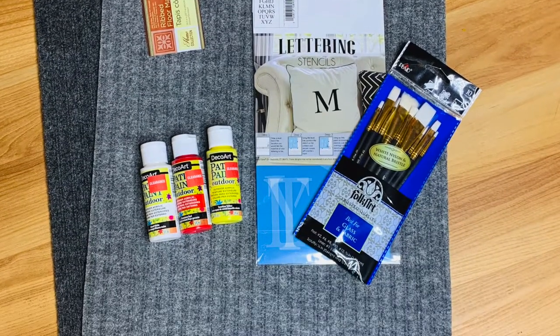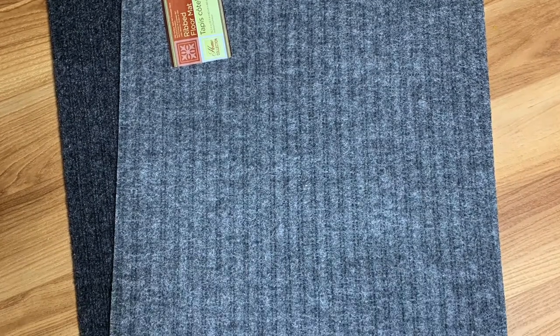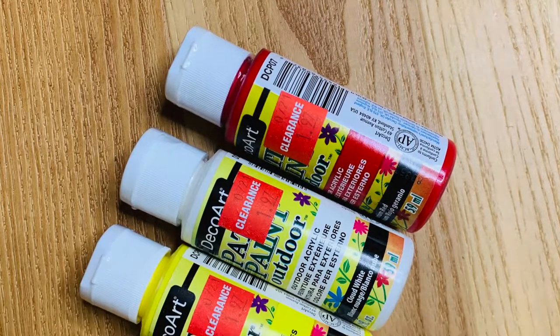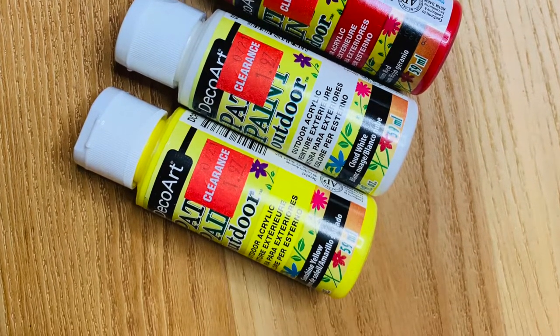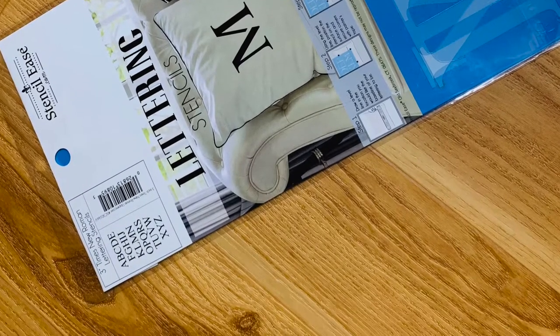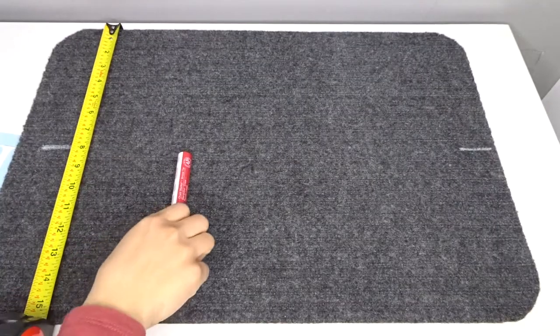Here are the items that you're going to be using. I bought floor mats from the Dollar Tree. I got outdoor paint from Joann Fabrics on clearance. I got a stencil also from Joann's. And I got these paintbrushes — basically you can get them anywhere, but I also got them at Joann's.